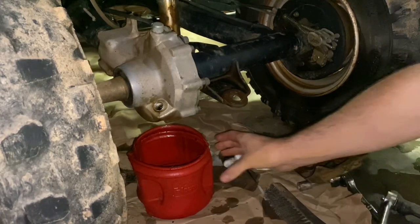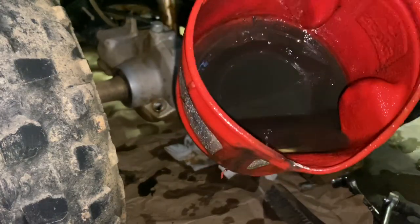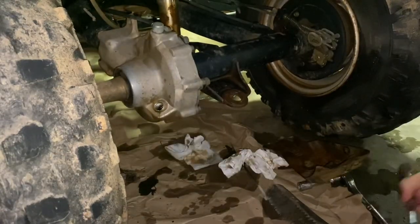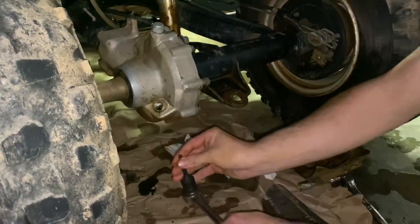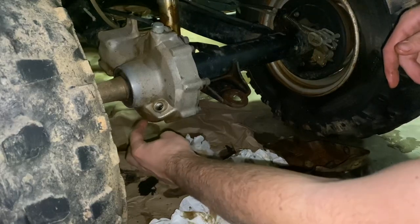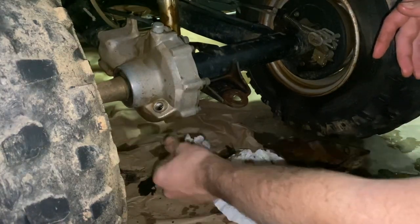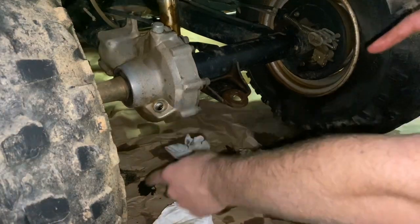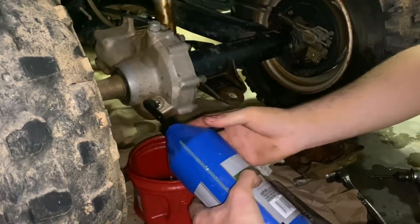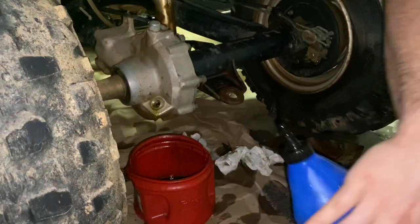I've got all the old stuff drained out. There's a little bit of crap in there, but this bucket's been sitting outside too, so there was some diesel in it. I've got the drain bolt back in and we'll tighten that back down — doesn't need to be super tight, just snug. Some ATVs have a fill bolt on the side, usually around this area, where you fill it up and once oil starts dribbling out of that bolt, that's how you know it's full. But this one you just fill it up until it starts coming out of here. Just using this Walmart brand gear lube — you don't need anything fancy for these things. We are full of oil.